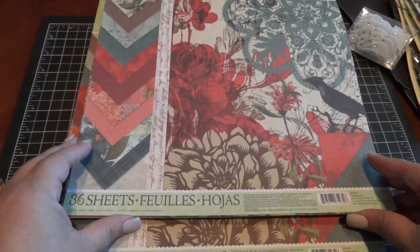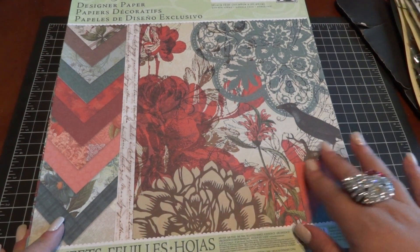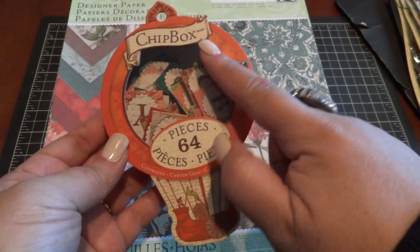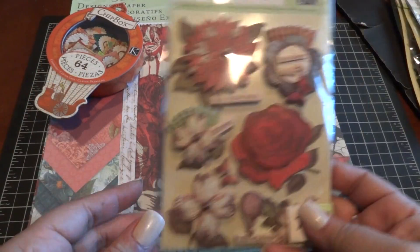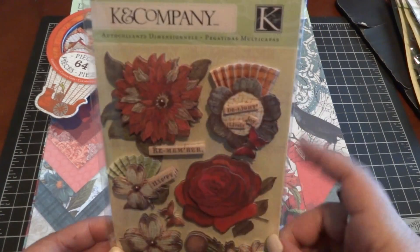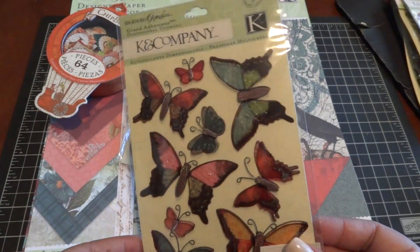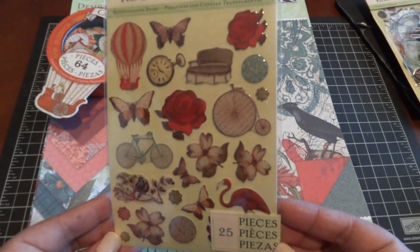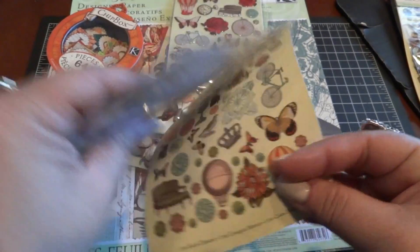Let me show you the embellishments now. The embellishments were 40% off but the papers weren't. There's a 64-piece chipboard letters pack — you get two sets of each. I love the box and the hot air balloon — super adorable. Then these are the dimensional stickers. I love the fan. If you have the Tim Holtz rosette die you can make little mini fans, or you can use your score pal. And here are some more dimensional stickers of butterflies — really super pretty.